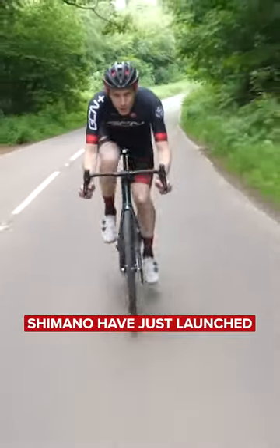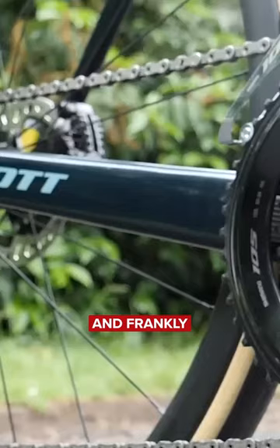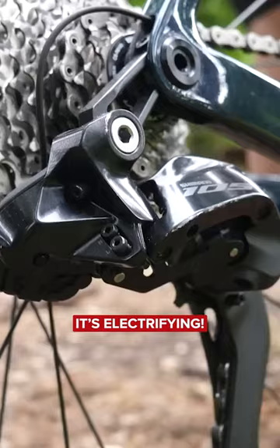Shimano have just launched a brand new version of their 105 groupset, and frankly, it's electrifying. Sorry, I couldn't resist.